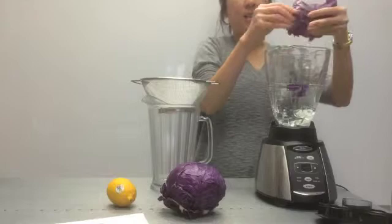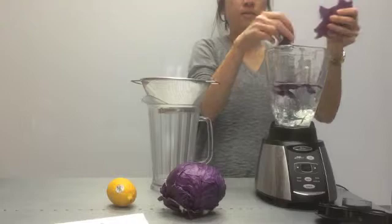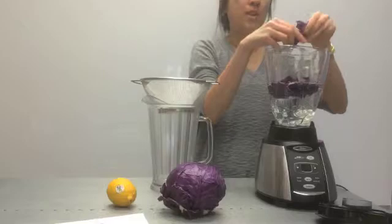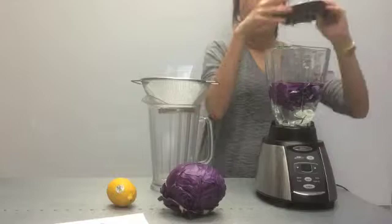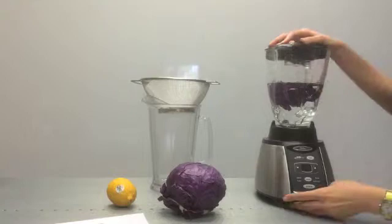Remind the students that this is a non-tasting activity, so they should not taste anything in the experiment. Also warn them that red cabbage juice can stain — it will stain things purplish blue, so they should wear gloves and be really careful about cleaning up spills. You, the PL, should be doing the blender work just to be safe, but you can have a student volunteer help you strain it. You want to blend it really well.